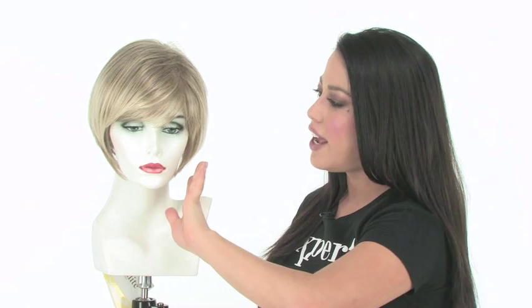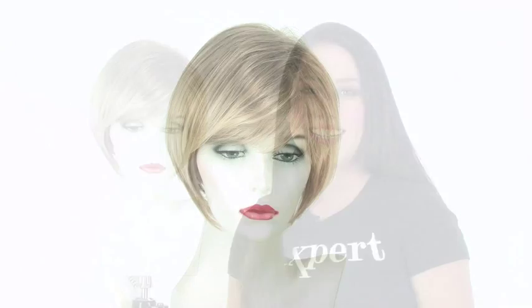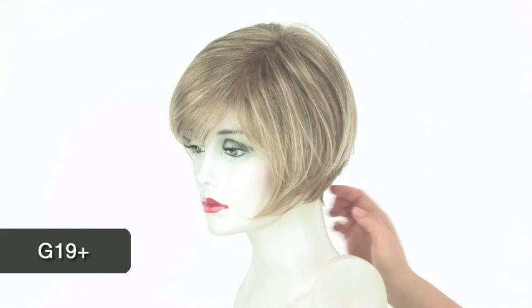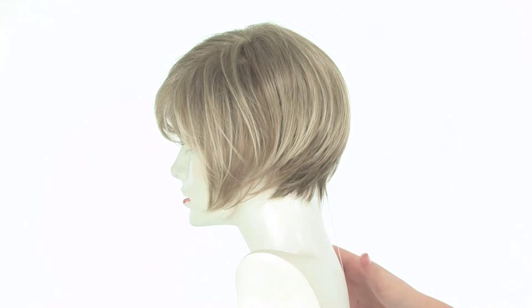The great thing about this style is that it's really effortless and ready to wear. You have the chin length layers, and it has an edgy texture to it so it's really fun and modern. The color shown here on Folly is G19+. The darkest color is a dark warm blonde, and it does feature a lot of platinum blonde highlights on the top and around the face.